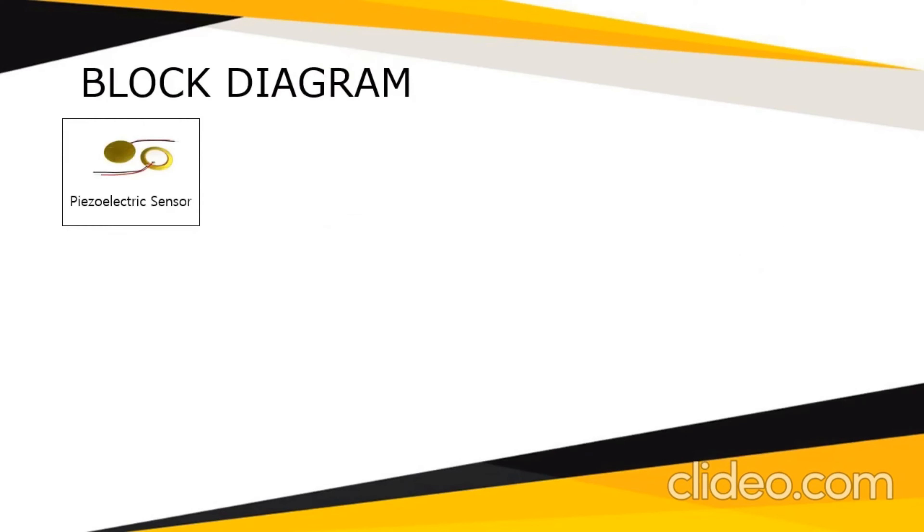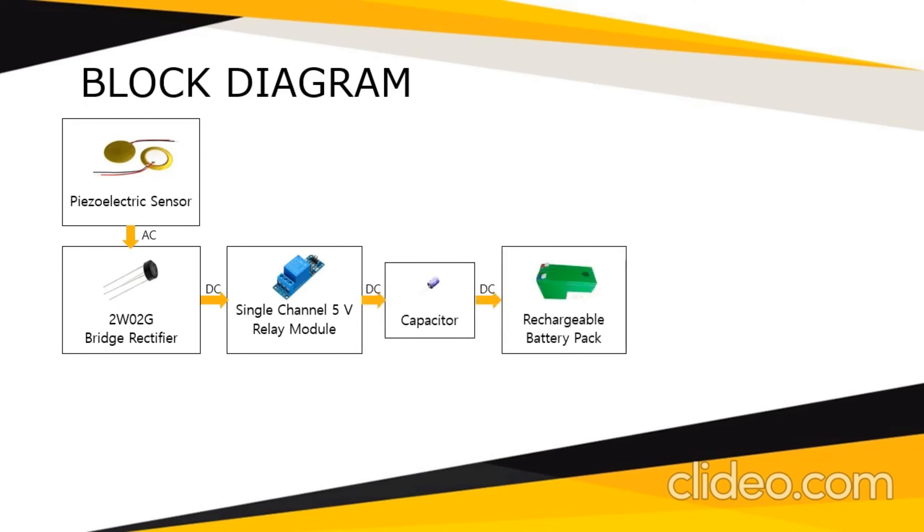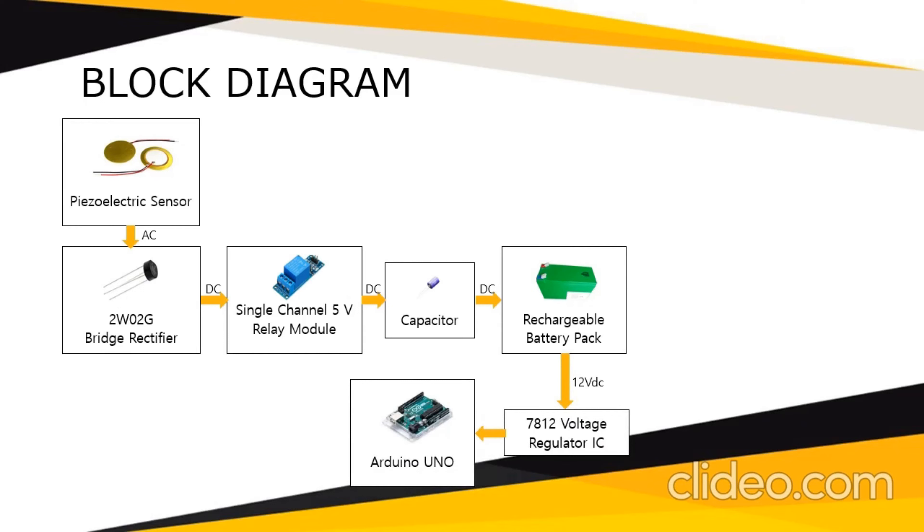First, the piezoelectric sensor has an AC output, and the AC output will be rectified by the W02G bridge rectifier into DC. The DC voltage then passes through a single-channel 5-volt relay module into the capacitor. Once the capacitor has achieved enough voltage, it will be used to charge the rechargeable battery pack.